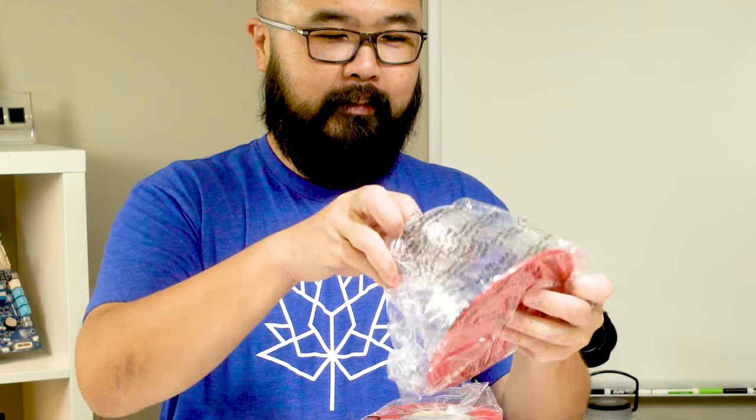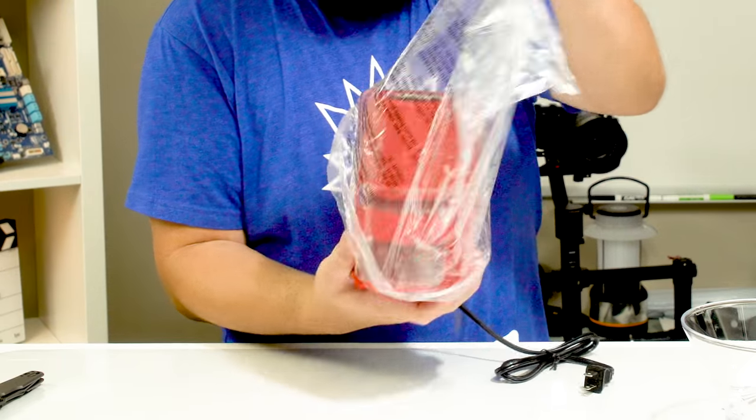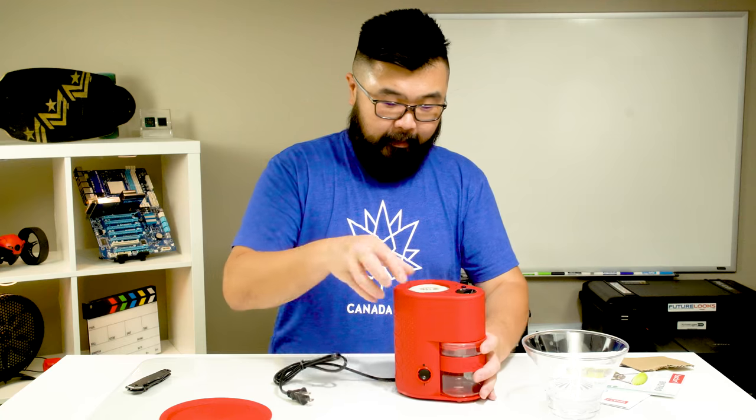There are just two main pieces. This is the part where you put all your beans in — there's a lid that keeps everything nice and fresh. And the main unit right here is of course red, with a standard two-prong plug right here.